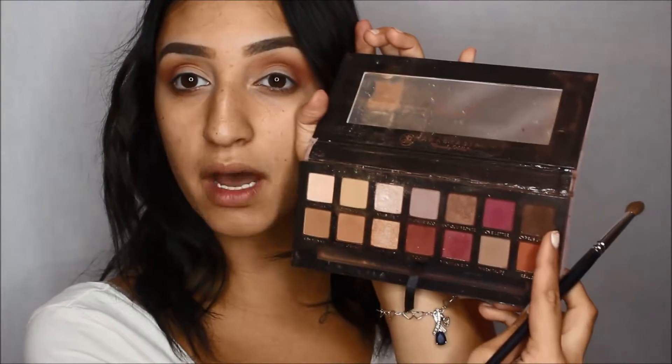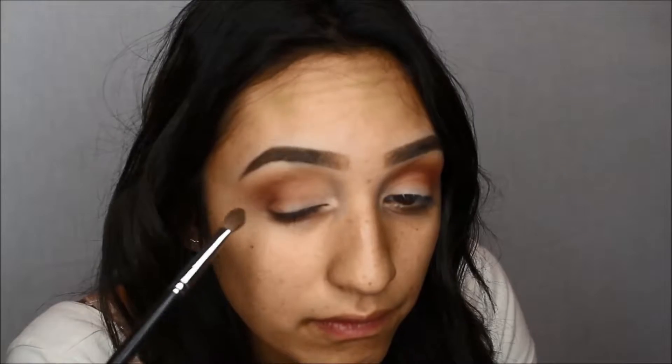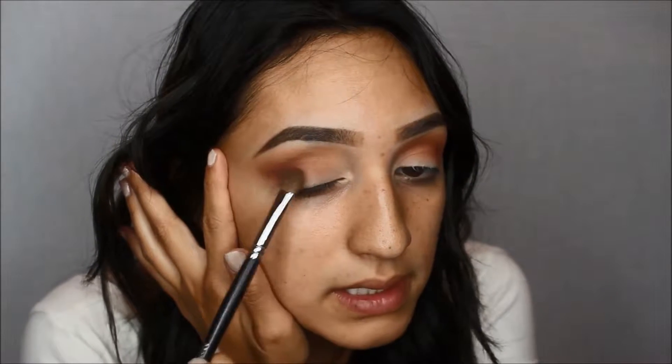With this Morphe M209 brush, I'm going to dip it in Cypress Umber, which is that dark brown. This one has a lot of pigment, so you want to definitely tap it off. I'm just going to be placing this in the outer corner V and blending it outwards. It is super, super pigmented.